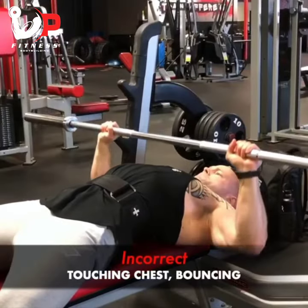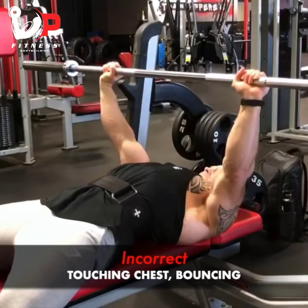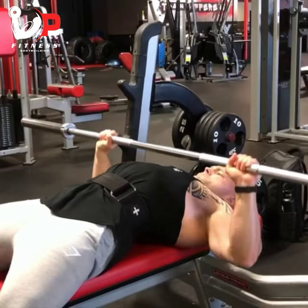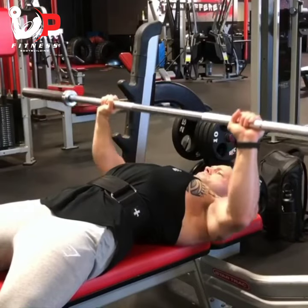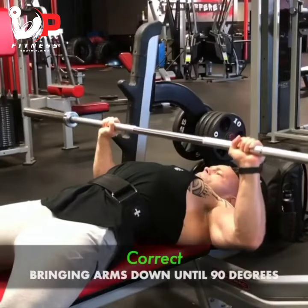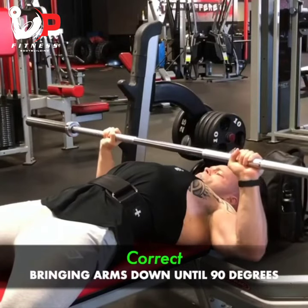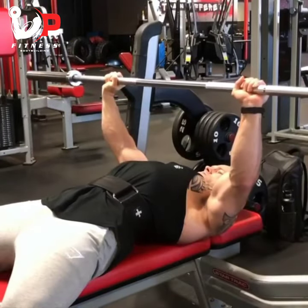And lastly, what we don't want to be doing is touching our chest and going all the way down and bouncing it. There's a lot of debate about this, but basically you'll get a lot more tension on your shoulders and be more injury prone on your rotators doing that. We just want to go down to about 90 degrees, which is optimal for stretching the chest and keeping tension on our chest.